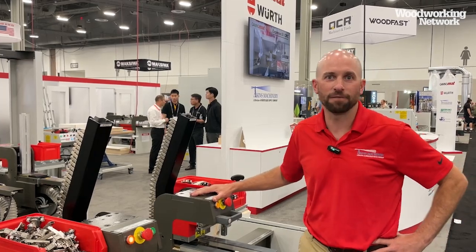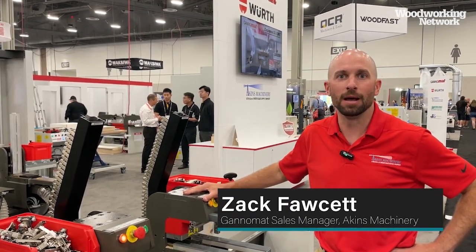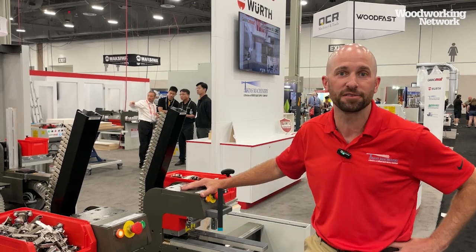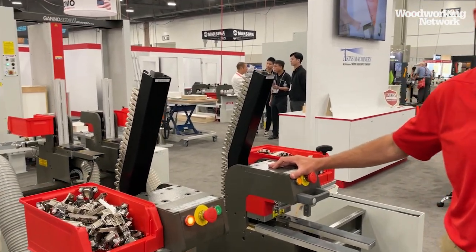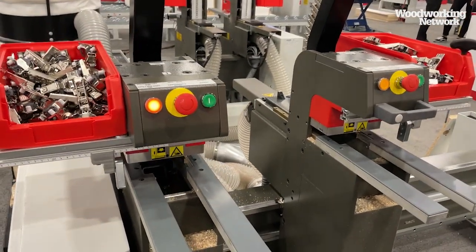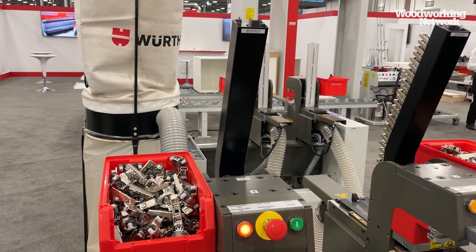My name is Zach Fawcett. I work for Aikens Machineries Division of Worth Bear. I am the Ganimat Sales Manager for the West Coast, and I'm here today with our Express S2 hinge insertion machine. A lot of people think that the mini press is the only way to drill and insert hinges, but this machine here drills and inserts two hinges from underneath in five seconds.